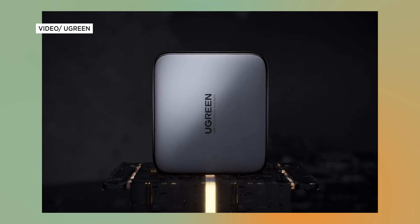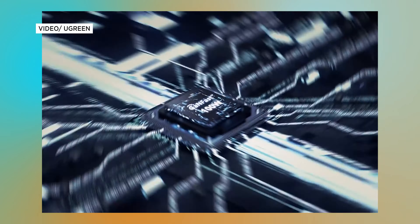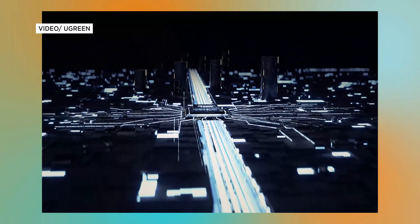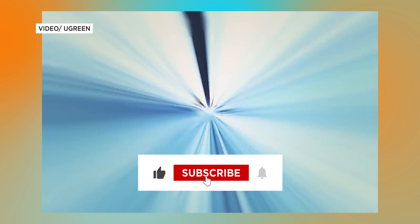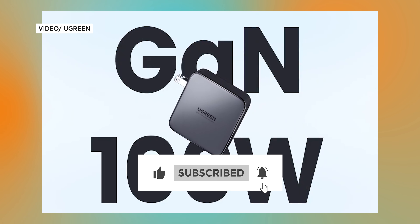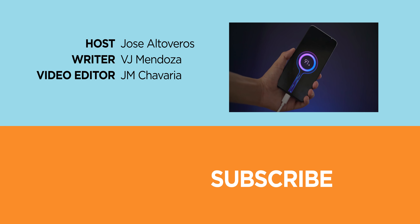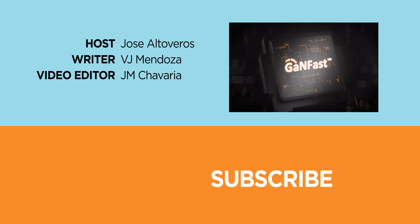And there you have it! We hope this shortlist of 100W fast chargers has been a true help for you in times of need. If you liked this video, make sure to smash the like button and leave us a comment on which 100W fast charger you'd love to get, or if there are any other 100W fast chargers you'd be recommending. Be sure to hit that notification bell to be alerted of all the other content we post here on YouTube. Don't forget to follow us on Facebook, Twitter, Instagram, and TikTok, and visit yugatech.com for more of your favorite tech news and reviews. Once again, this has been Jose of Yugatech. Thanks for watching!